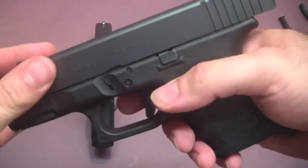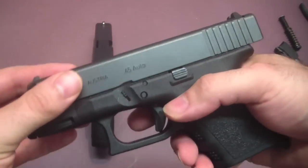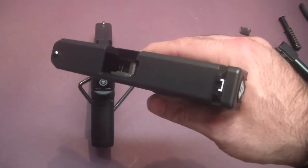Just in case people want to see what happens when you're an idiot — I put the slide back on without putting the barrel stuff back in, so now I have to get this off before I can put it back together. Pain in the ass, but that's what you get when you get old.